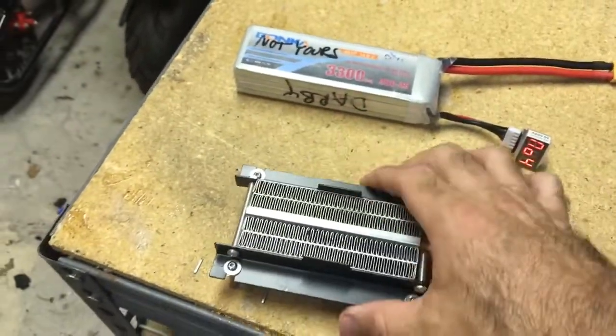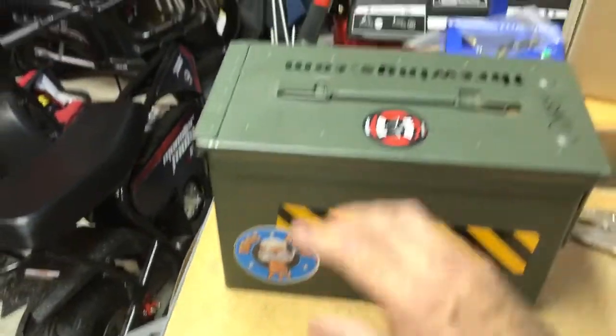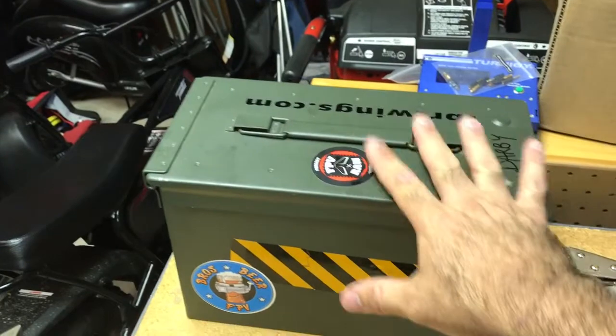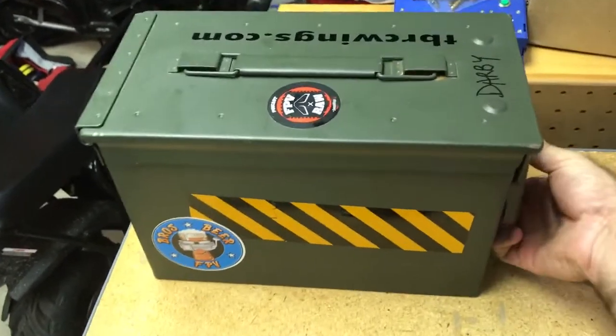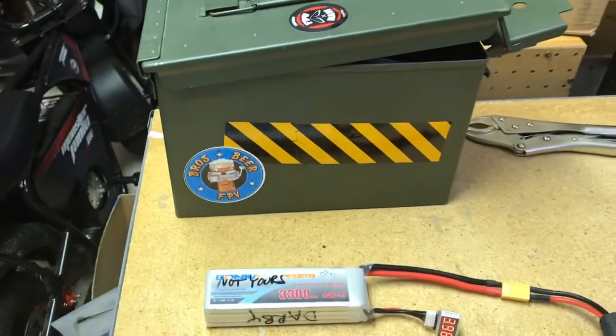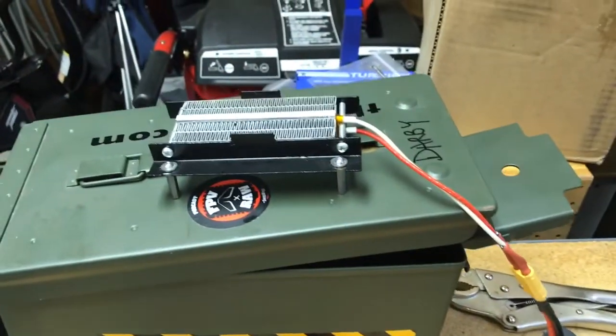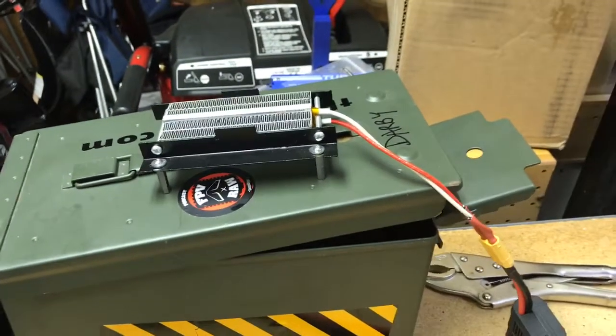I can feel it getting warm already. So you take the battery, stick it inside an ammo can or a LiPo bag, leave the lid cracked, let the wire come out, and then put the heater on top — and there you go.